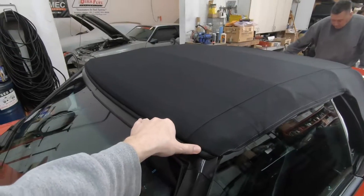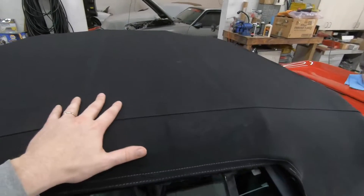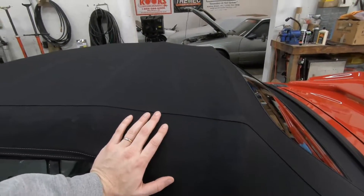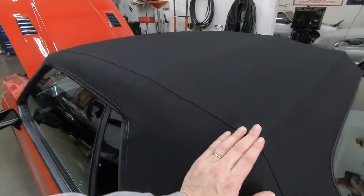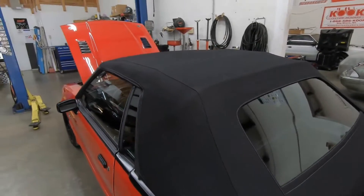That's factory in 92/93. And that's a cloth top on there too. Could you get cloth tops from the factory? No. See, that car's a cloth top. They're expensive — I think a cloth top will cost you a good three grand to have one put on.